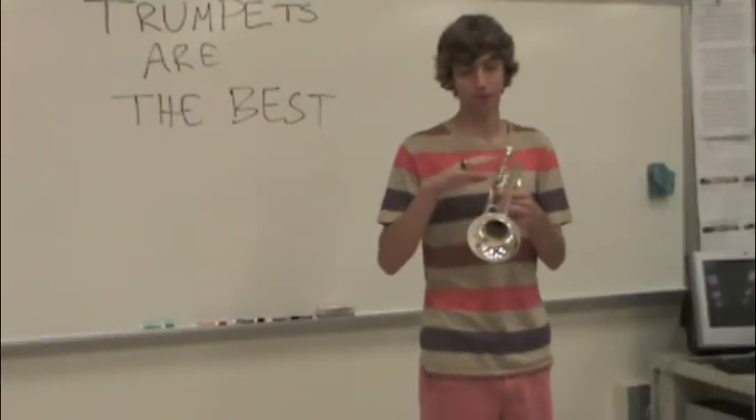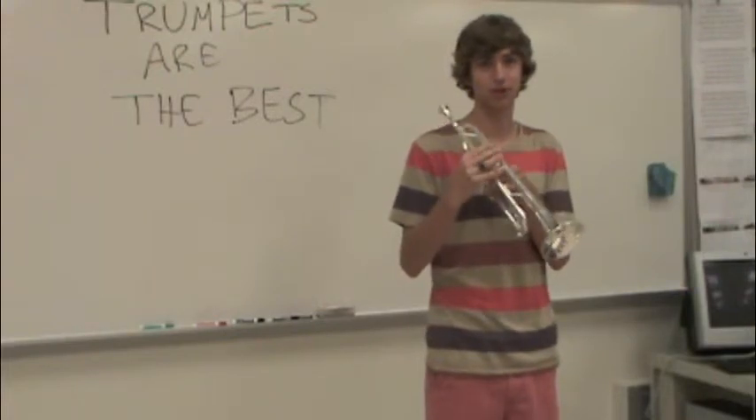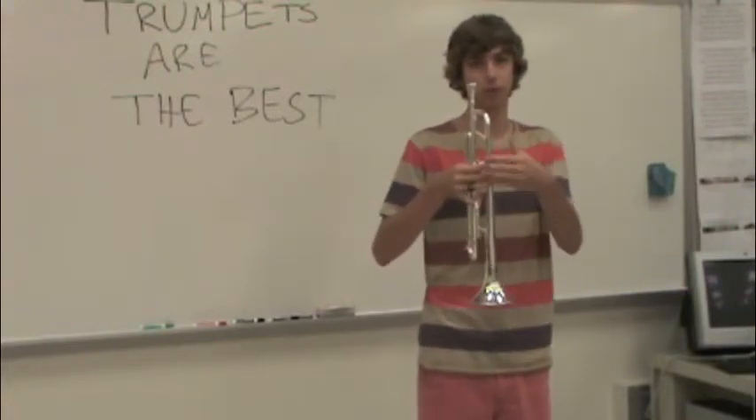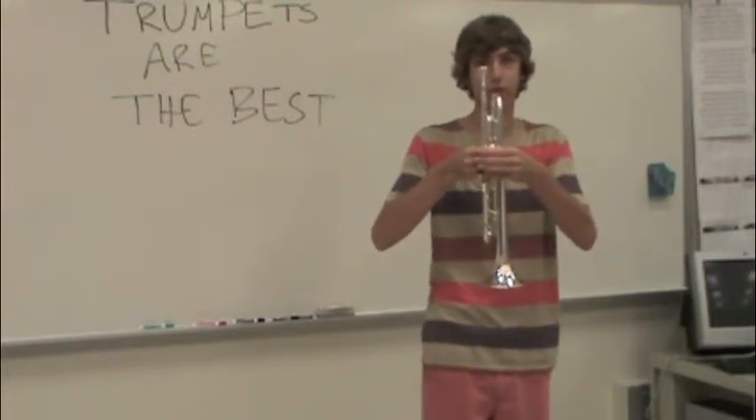What you're going to do is put your right hand over the valves and make sure that you've got a finger on each valve. Make sure they're straight across the trumpet. Then you put your left hand right over that, layering it so it's just a straight line of your hands across the instrument.